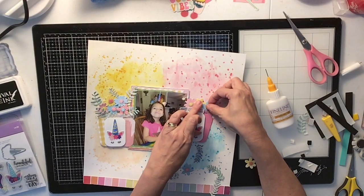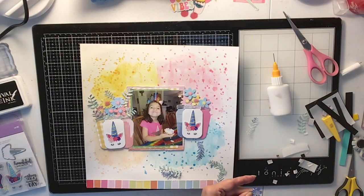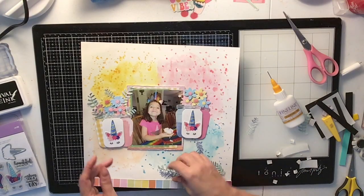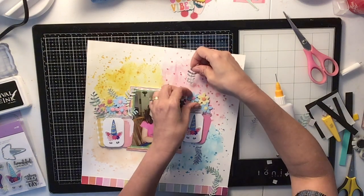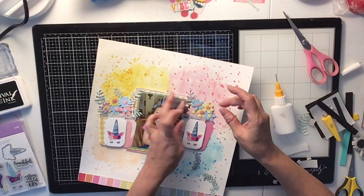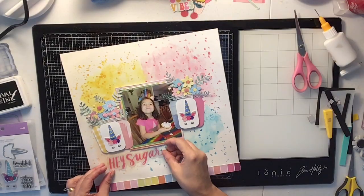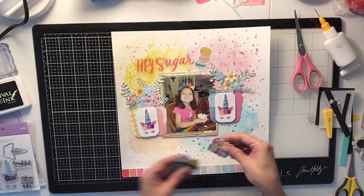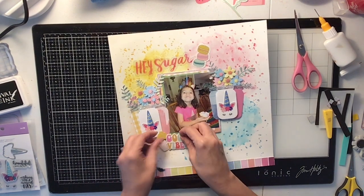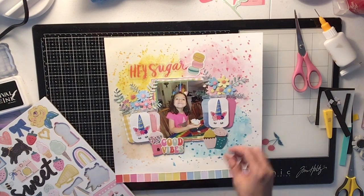Now I'm doing the other side with the flowers. They did take me a little bit to glue down, but the end result is way worth it — it turned out super pretty. I used all my scraps, coordinating the colors together to go with my photo, and it turned out great. Now I'm going to use this 'Hey Sugar' acetate piece, some little cookies, the 'Good Vibes' piece, some cupcakes, and that little cherry. I didn't end up using the gumball machine die cut — it just didn't have a place on this layout, though I love it; I used to have one as a kid.